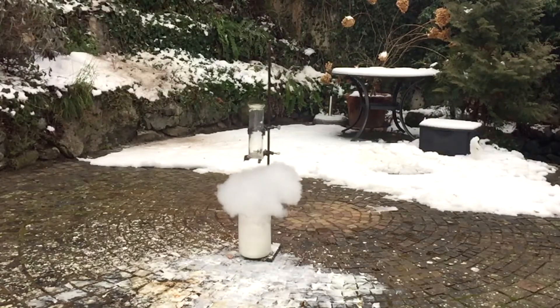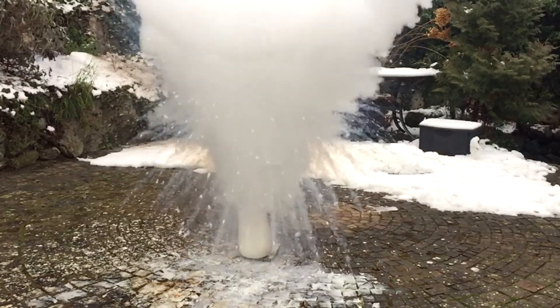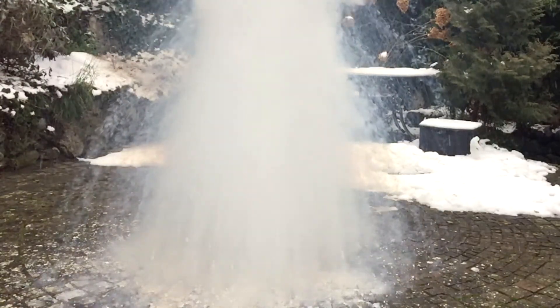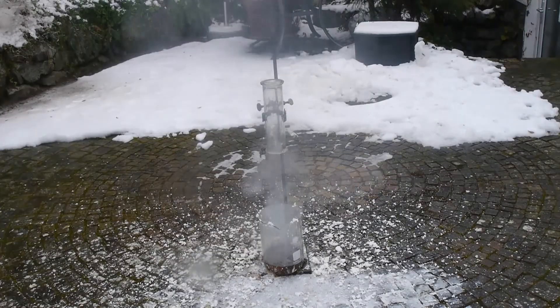That was absolutely insane. I hope it's not going to get way worse with the sodium hydroxide in solution. Quite a while later, this is still fuming profusely.